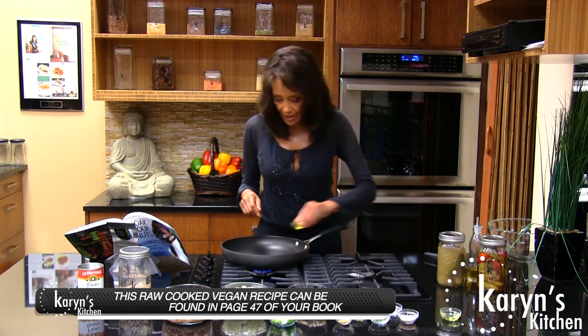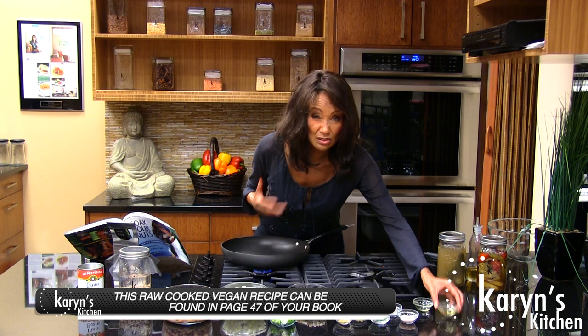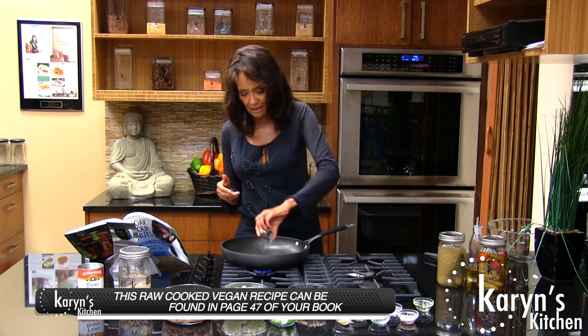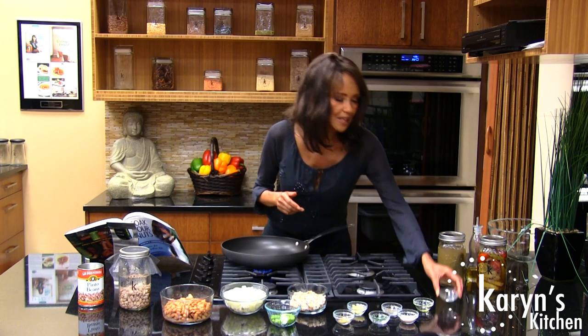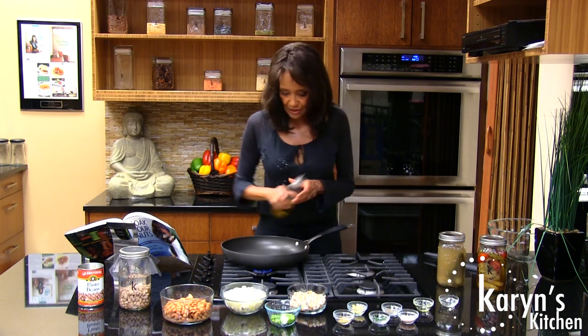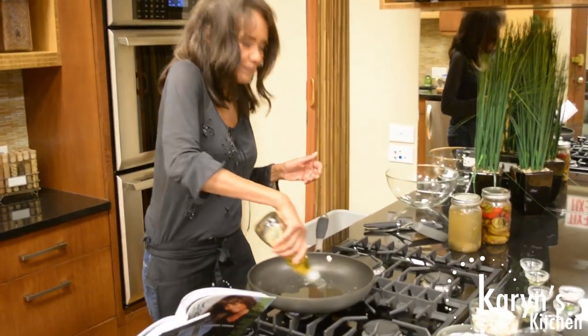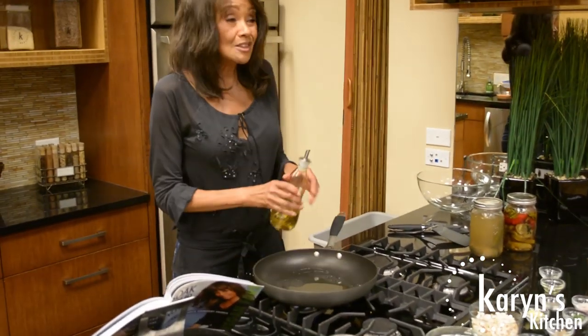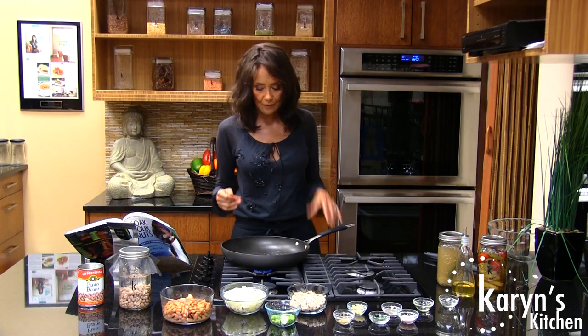I'm going to throw in our olive oil. Don't be frightened if you want to use a little more olive oil, it doesn't matter. I'm going to throw in my grapeseed oil — it just adds a different layer of flavoring to it. I know I call for a smaller amount, but I always add a little extra olive oil. I'm an olive oil nut. It really brings out the flavor. Especially if you're not eating animal products, you need that extra fat to help the transition over.